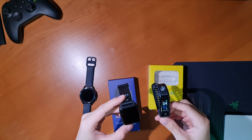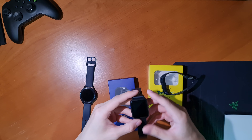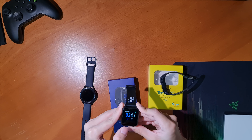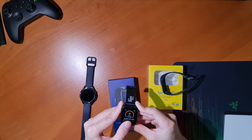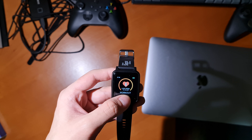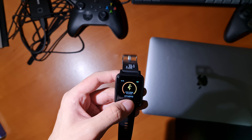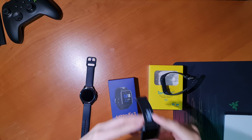The Axtro Fit 3 has all the features of the Axtro Tempo 3C and more: step tracking, timekeeping, and a heart rate monitor. What is new this year is the addition of a blood oxygen monitor and sleep tracking. I'll get into more detail about those two features in a moment.